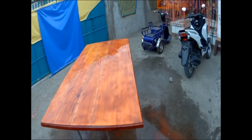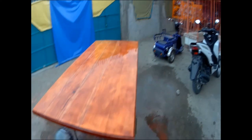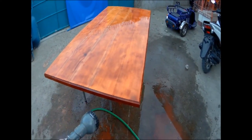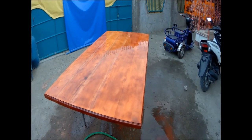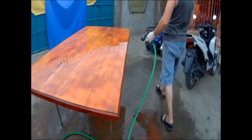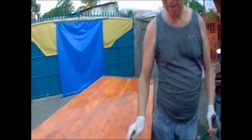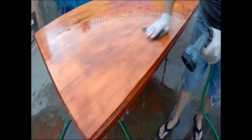They also had sealers that were better than the chemical sealers we use now — made out of egg whites and things like that — and they still worked perfectly. So anybody that says he's gonna ruin that table top: tell me, have you ever done it before? How many table tops have you ruined? If the answer is you've never done it and never seen it done, then just watch what happens. I know what I'm doing.